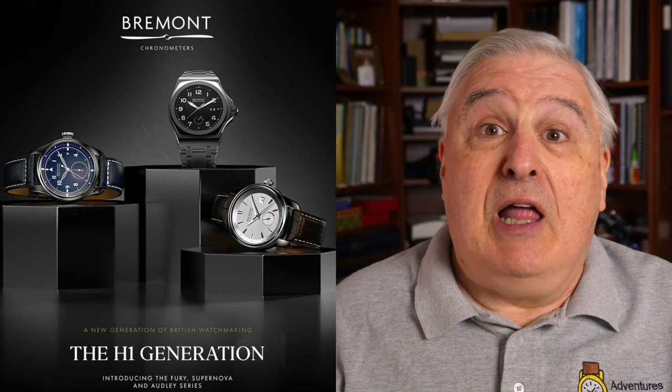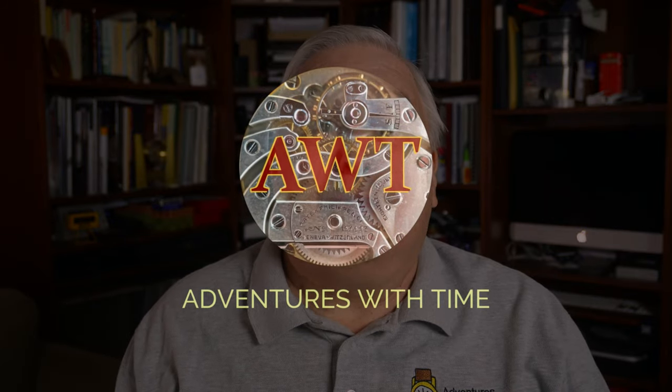Bremont just launched three new watches based on their in-house manufactured ENG series movements. You may have seen their online launch event back on October 13th. I've just had the opportunity to review these on my wrist, and I'll give you my thoughts on this episode of Adventures with Time.